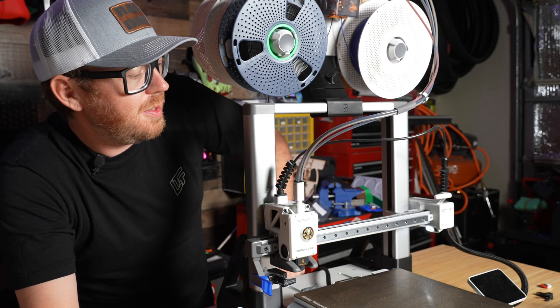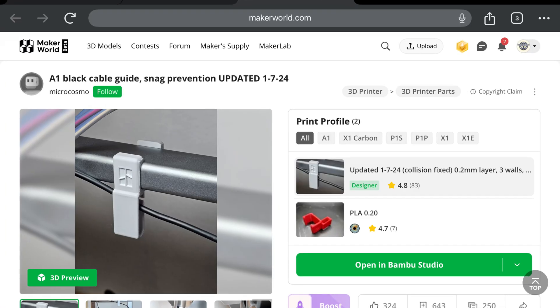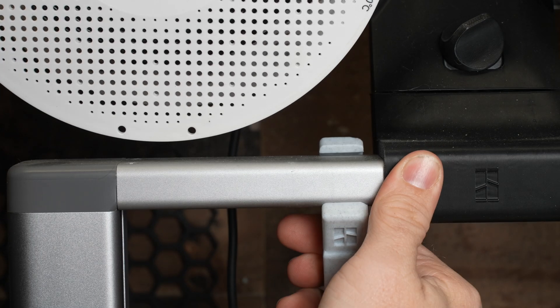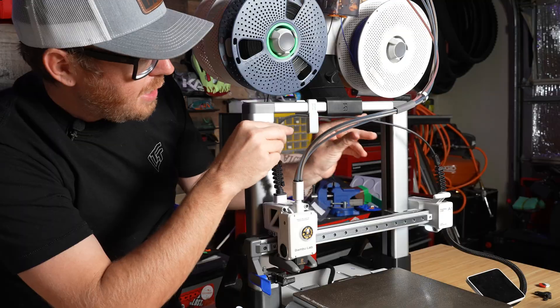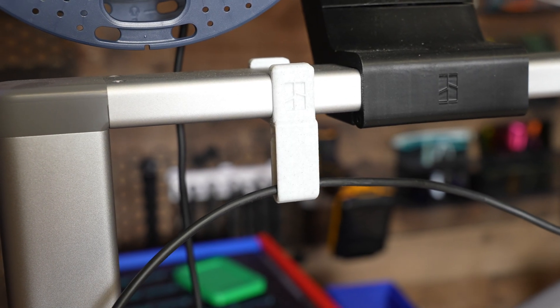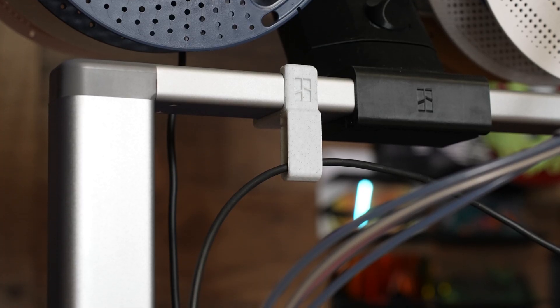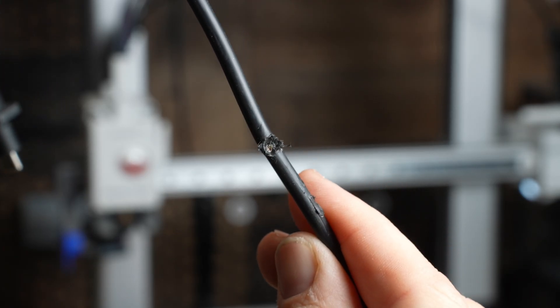Another cool option to protect this cable is this guy right here. It's just a simple retention clip that clips onto the top right here and you can feed the cable through the back. Now you're definitely not going to have this thing falling down into the path of the tool head. The cable is going to stay where it needs to stay and it's not going to get into any trouble, because the last thing you want is for this to hit the hot end like it did for me.